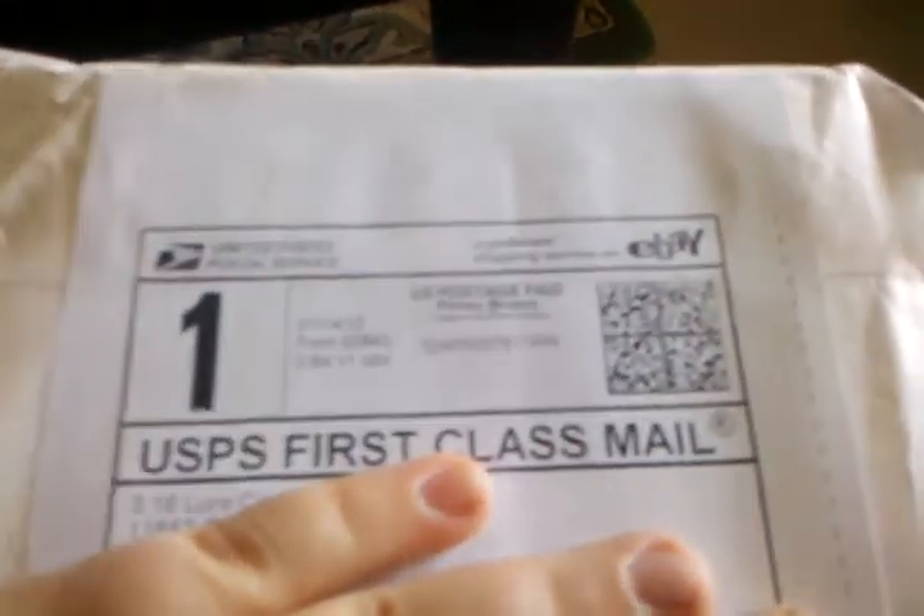Alright guys, I just got my package in from 316. My hand is covering up my address. I'm going to open it up and show you what's inside.